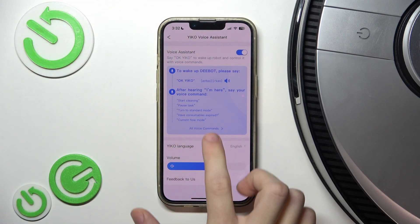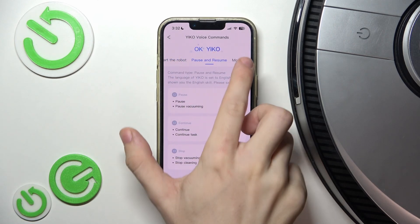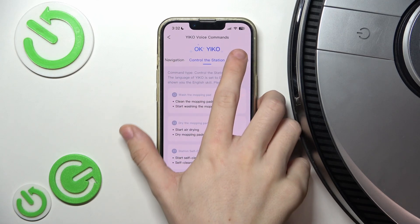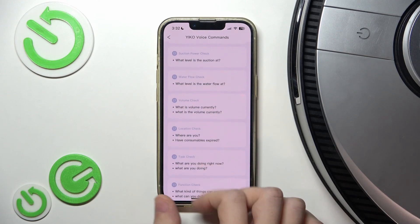You can go to all voice commands to learn them — starting the robot, pausing and resuming, motion navigation, controlling the station, setting up the robot — and you can also check the battery level, volume, or anything else.